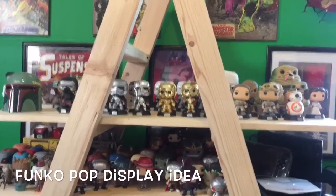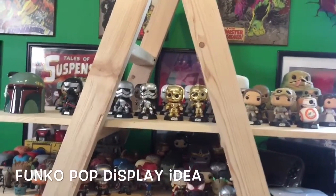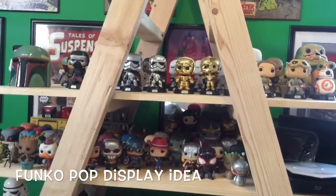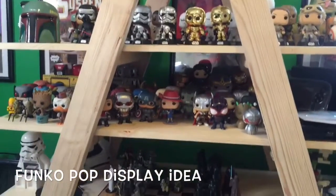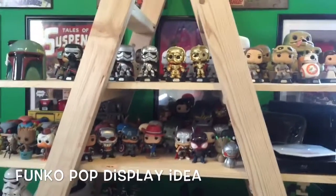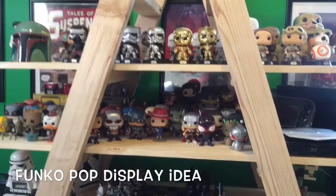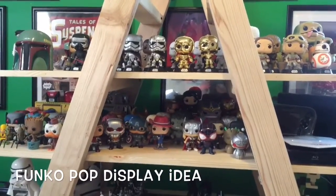Hey guys, just wanted to do a quick video. I was thinking that I wanted to display all my pops, but I didn't really have a whole lot of room or space to do so. So I kind of went on Pinterest and figured out a way to display them but kind of doesn't take up too much room.